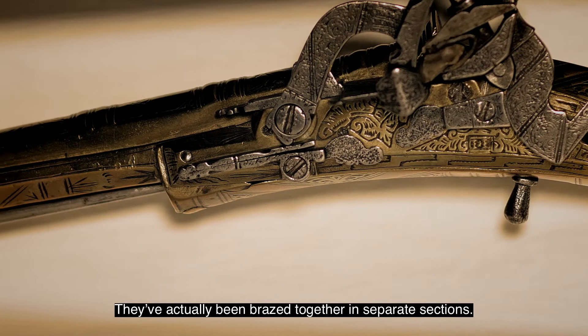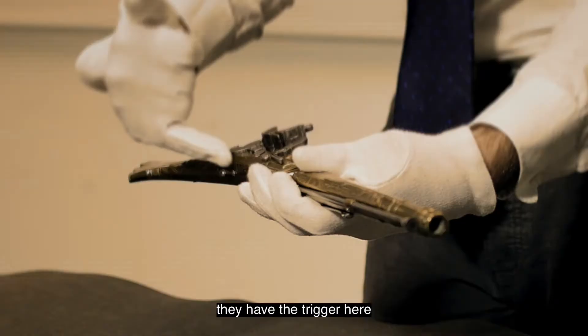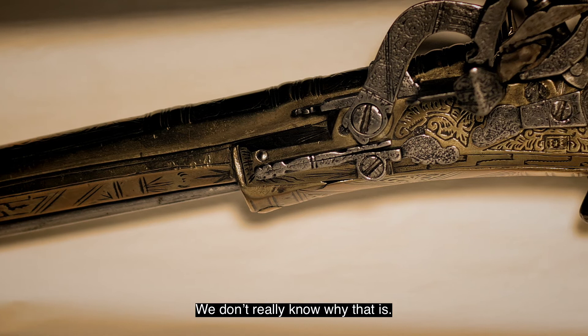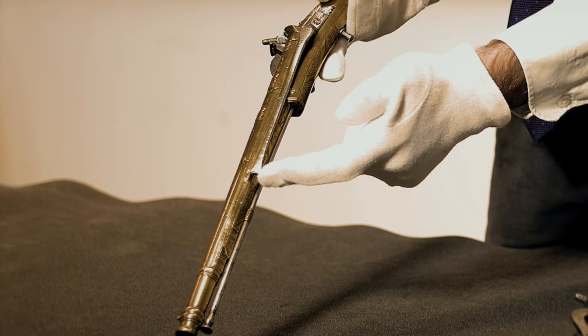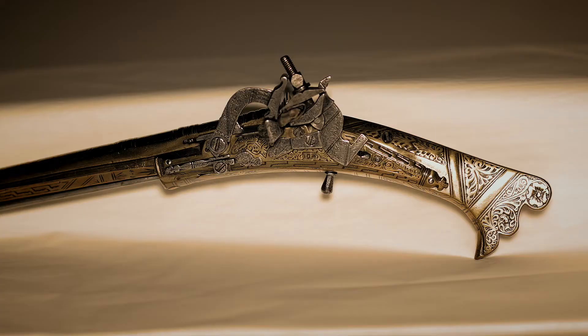They have a distinctive ignition system known as a snap hands lock. They have the trigger here but they never have a trigger guard — we don't really know why that is. One of the other defining features of Scottish pistols are these long belt hooks, and these are designed to hook on a belt.